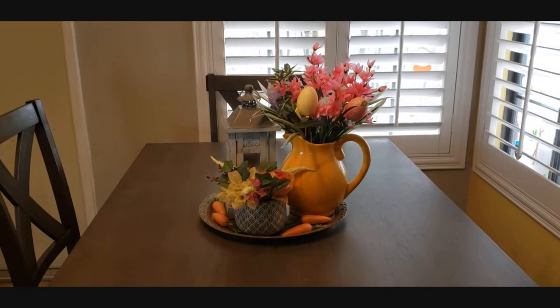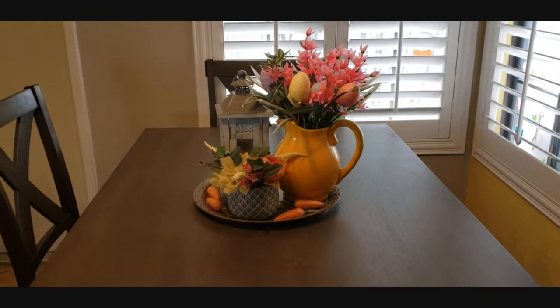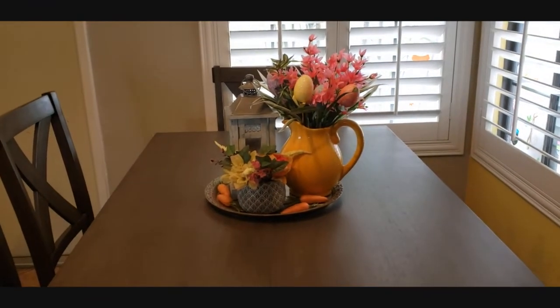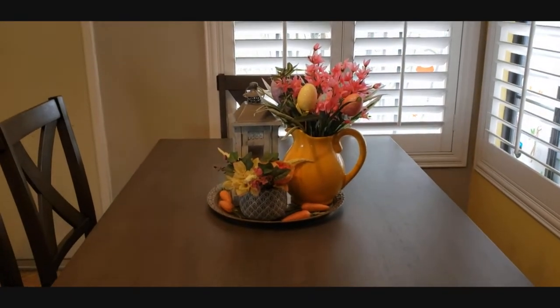I took the placemats away because they weren't very springtime — they're good for everyday use, but I thought the table looked so much prettier with nothing on it but that centerpiece. Okay, I'll now show you my entry table.